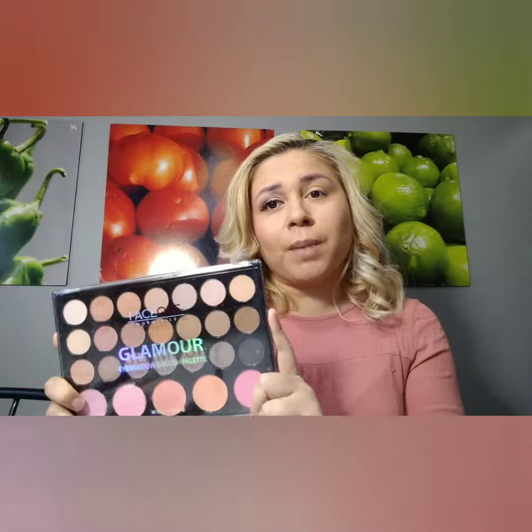Hey guys, it's Yesenia and it is makeup look time with a palette that I previously talked to you about. So let's get started. I already did one side, so let's begin.